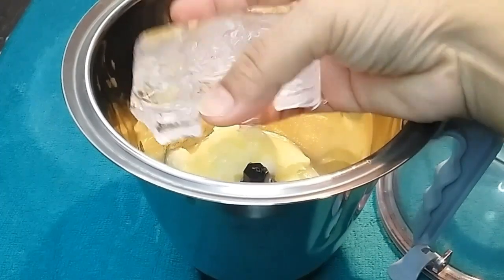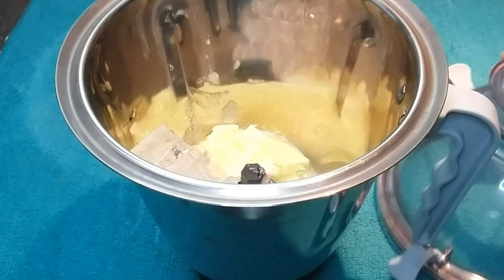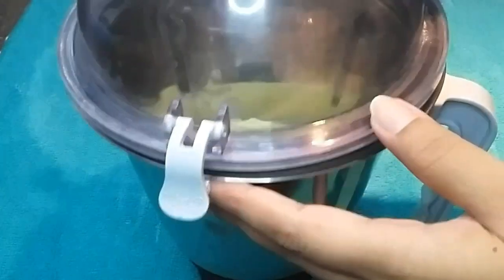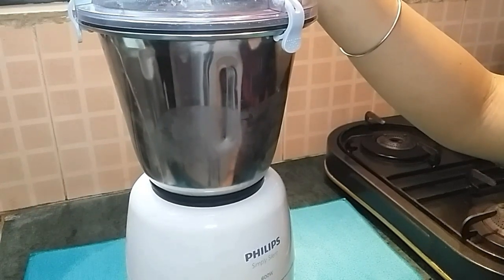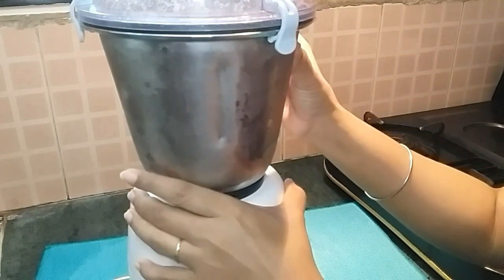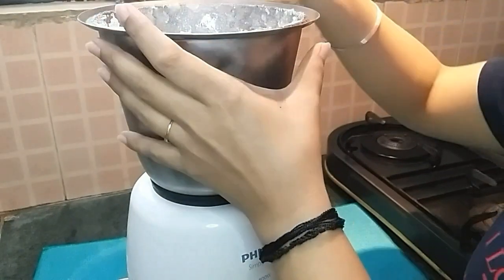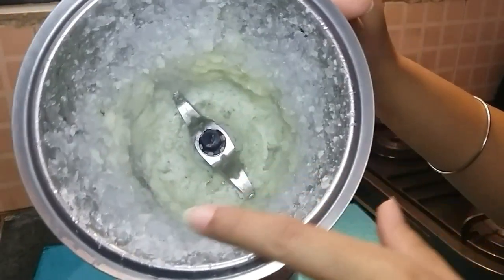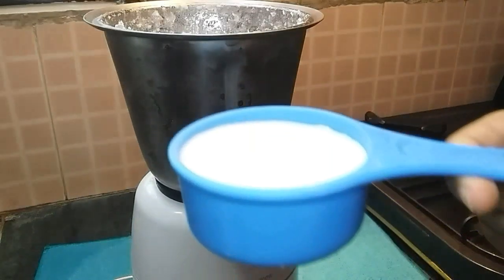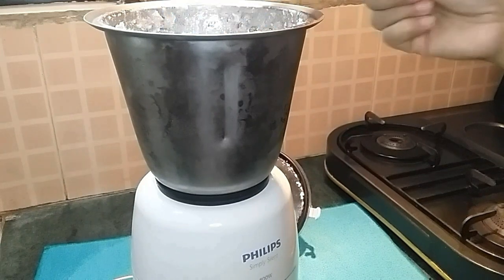We will use a mixing jar. I will add six to seven pieces of ice cubes — my ice cubes are small size. If your ice cubes are big size, then you can add three to four ice cubes. Then we will blend. You can see that there are some ice crystals, so now we add half a cup of milk and mix it in.